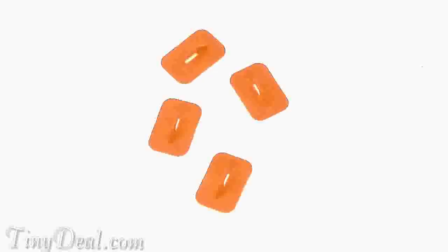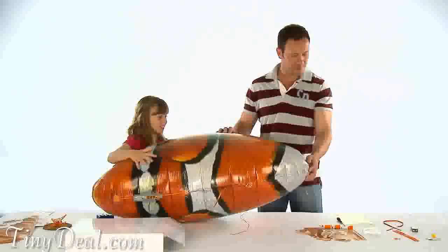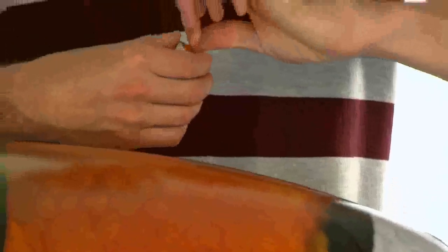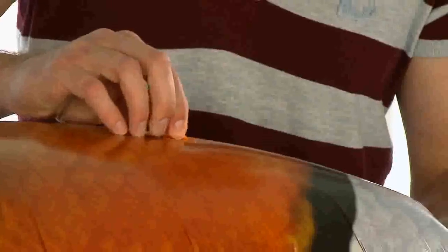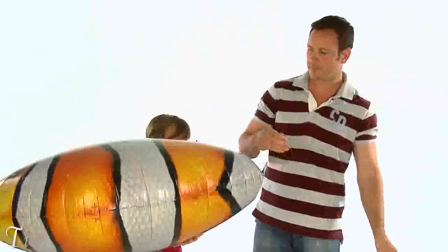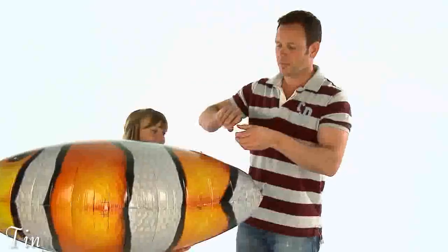The next step is to attach the four hooks around the back of your Airswimmer. These will be used to hold the tail motor unit on. Peel off the backing on the sticky pad now attached to the hook and stick it onto the area of the balloon marked 'Place Hook Here'. Repeat for all four hooks. It is important to make sure the hooks are facing towards the head of your Airswimmer. Finally, secure all hooks with the clear tape provided.